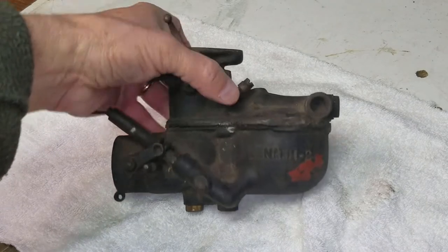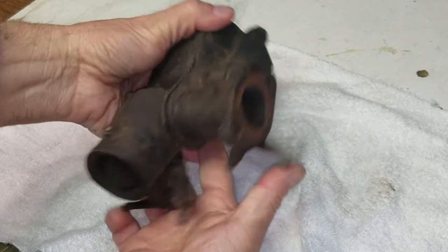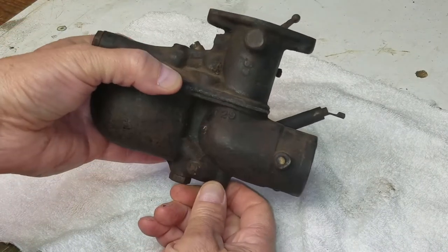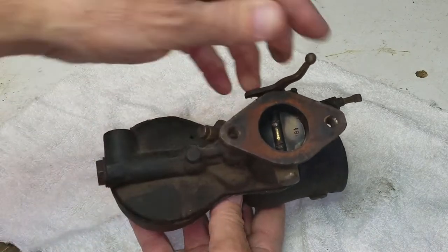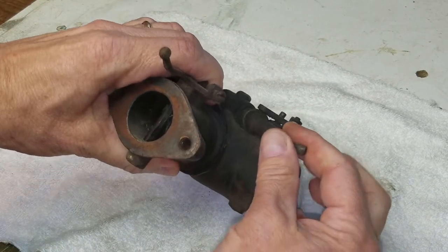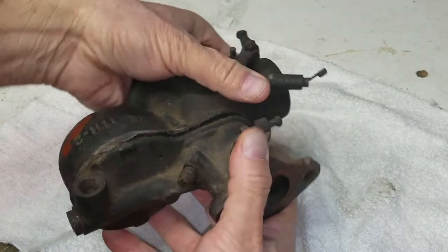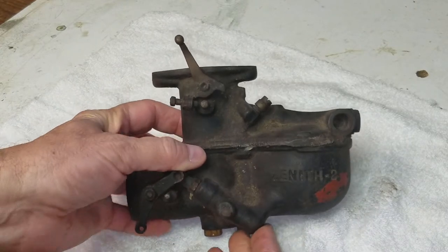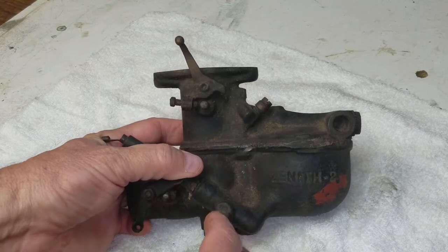Here's the Zenith 2 carburetor — this is an extra one that was on that extra motor out in the garage next to the Model AA truck. I'm going to take it apart. It seems to be in semi-good working order; everything seems to be loose. It's a spare, so let's take it apart and see what we find inside. Maybe I can clean it up, get it functional again as a spare, and get educated on how it operates.